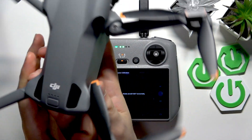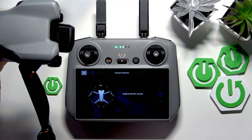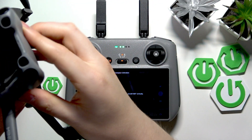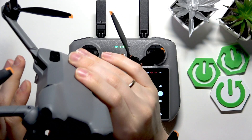Now let's rotate the aircraft 360 degrees horizontally. Now we'll need to do it vertically. So camera side up and also rotate it clockwise — I guess it doesn't matter. Let's try. I've been rotating it clockwise, so just follow my steps.